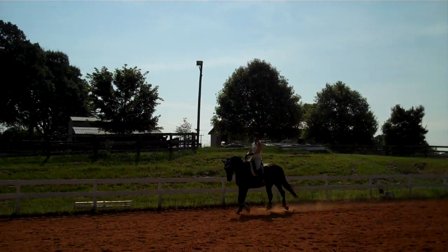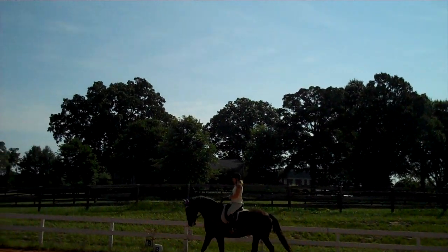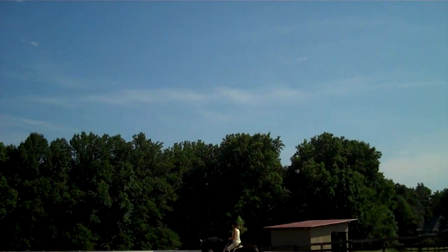This is Randy Thompson coming to you live with Susan Faulkner Evans on Bo. We're working on the canter. Since Bo is going into first level, we're asking him to shift back on his haunches more at all of his gaits so that he's in better balance.